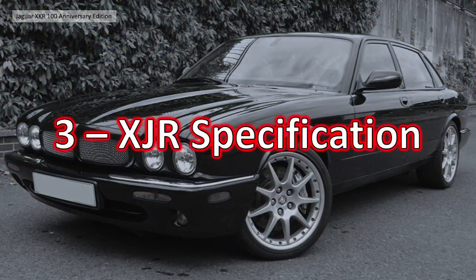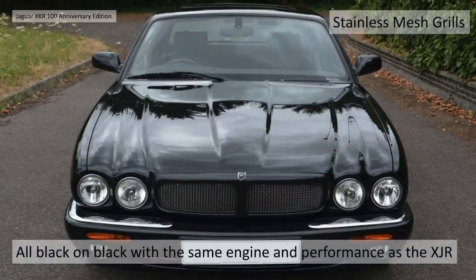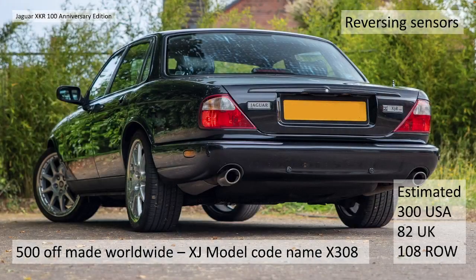What about the XJ? Let's have a look at that. It's not completely the same - there are lots of similarities but there are little differences. They're all black on black with the same engine and performance as the XKR. They had the stainless mesh grilles as were seen on the XKR. Again, 500 made worldwide. The XJ model was codename X308, covering all the XJ models of that time.